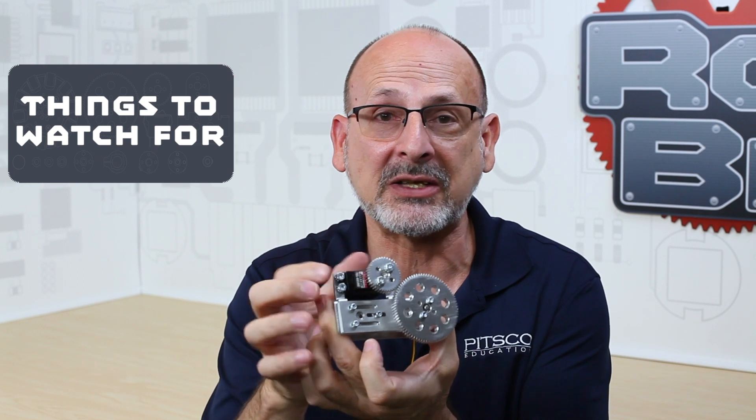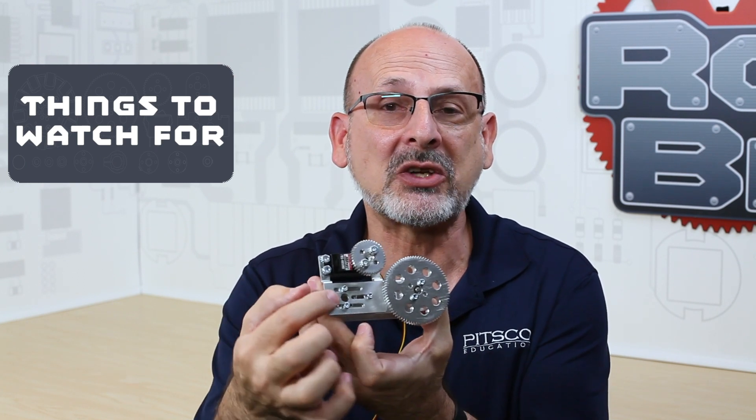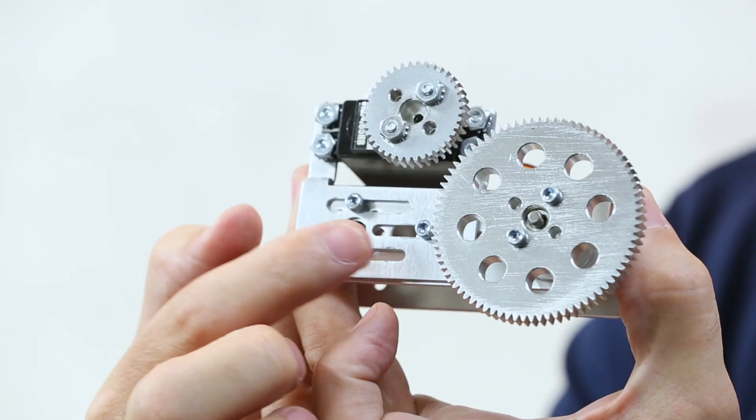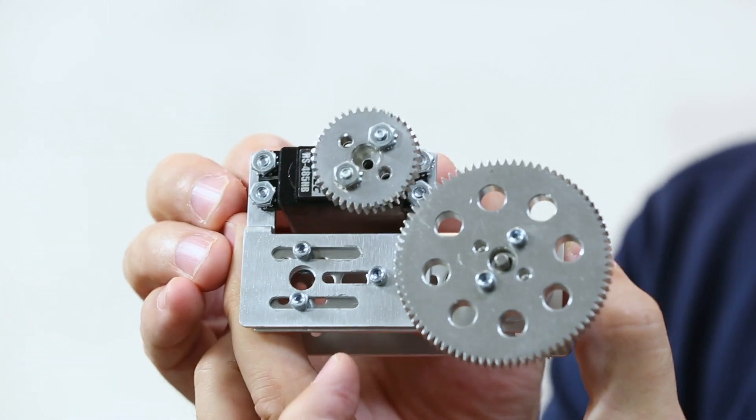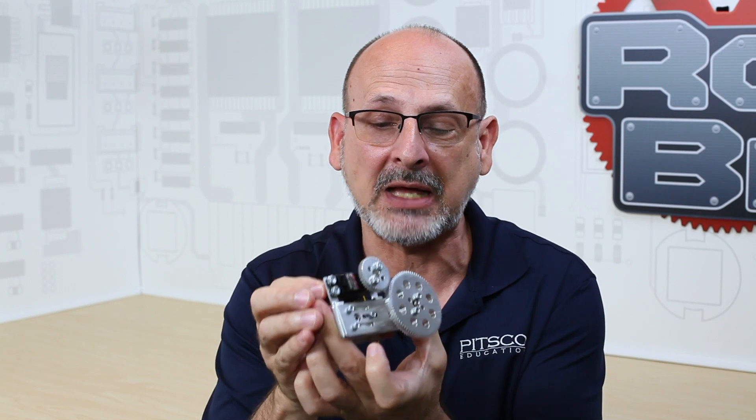Things to look out for: because it is adjustable, we need to make sure that our bolts, once we get into position, are tightened down properly to make sure it doesn't back out of position. Those are some of the things to watch out for when using that.